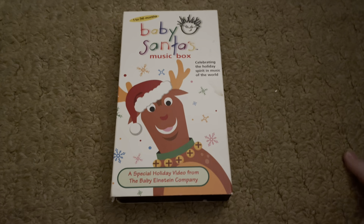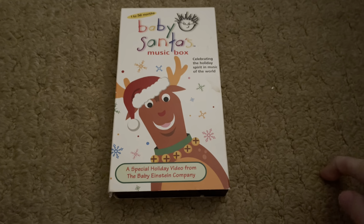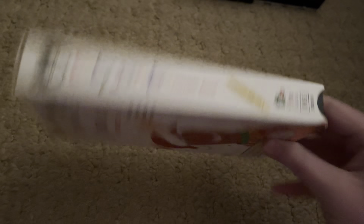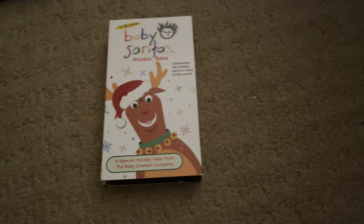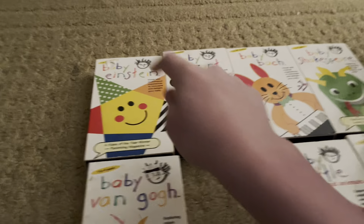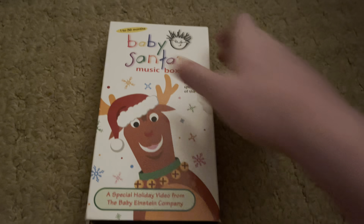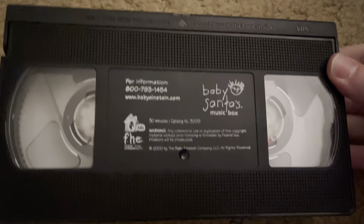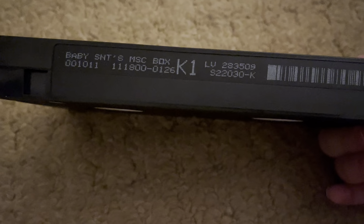Now here's one of the most common FHE VHSs — Baby Santa's Music Box, 2000 VHS. Here's the front, back, side, other side, top, and then no page flap — none of these got page flaps until 2003, even though they have CD slots and page flap slots. I got this in the same lot in the end of April 2020. Here's the tape with the unit label, which has bigger squares. The print date is November 18th, 2000, a Saturday.